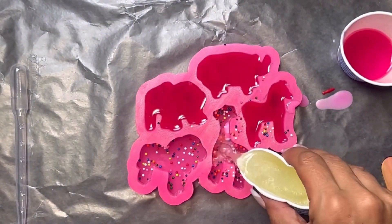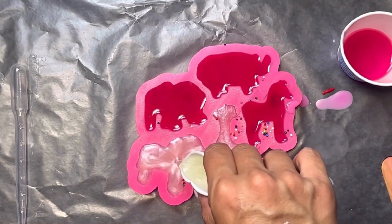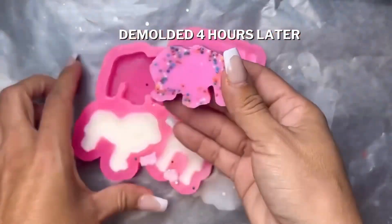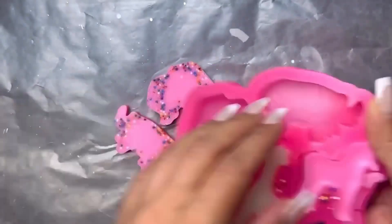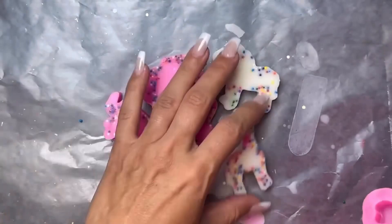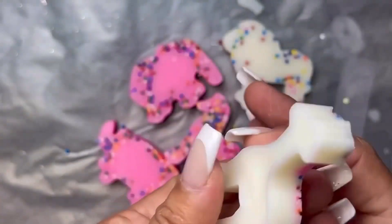Then I took my Dixie cup and poured the remaining wax into the additional animal molds. Four hours later it was ready to demold. I love C55 coconut luxury tart wax — it is formulated specifically for wax melts and has a smooth and creamy finish.